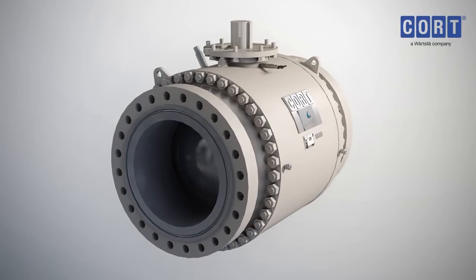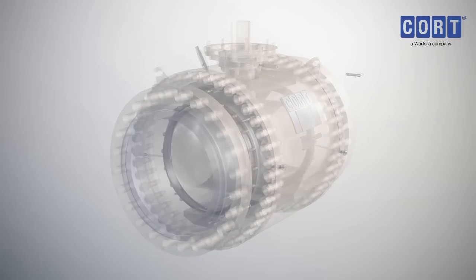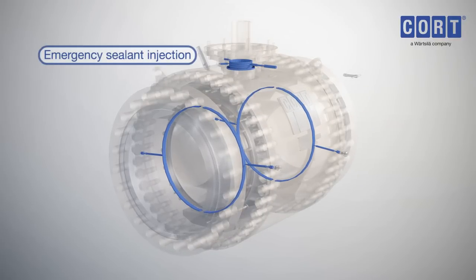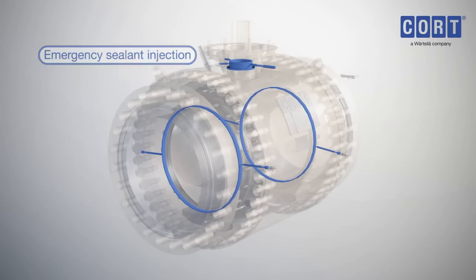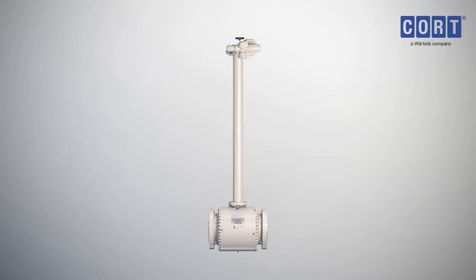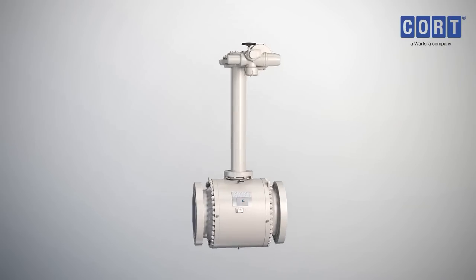For complete peace of mind, the C-B5 trunnion mounted ball valve has an optional emergency shut-off by way of a sealant injection. This feature provides both seat and stem sealing support in an emergency situation. The valve is also suitable for underground service, with the inclusion of protected stem extensions to facilitate valve operation above ground.